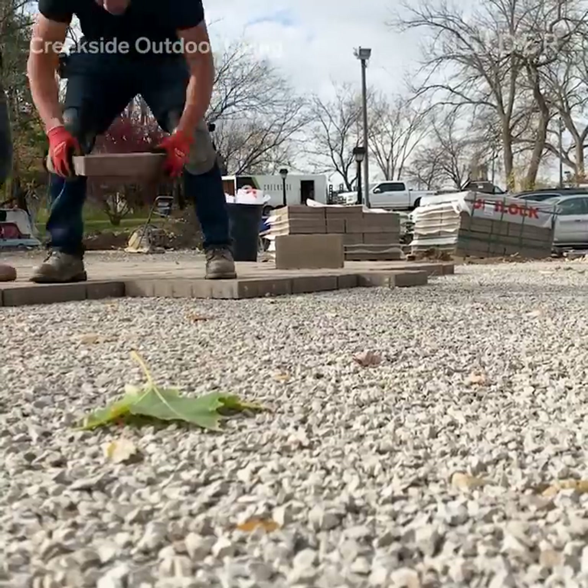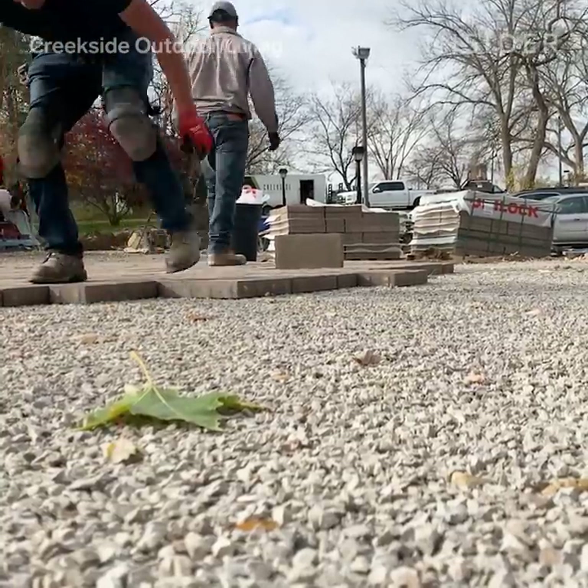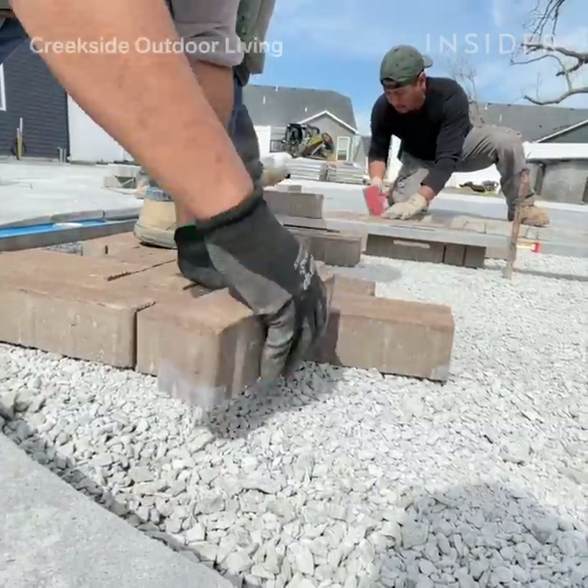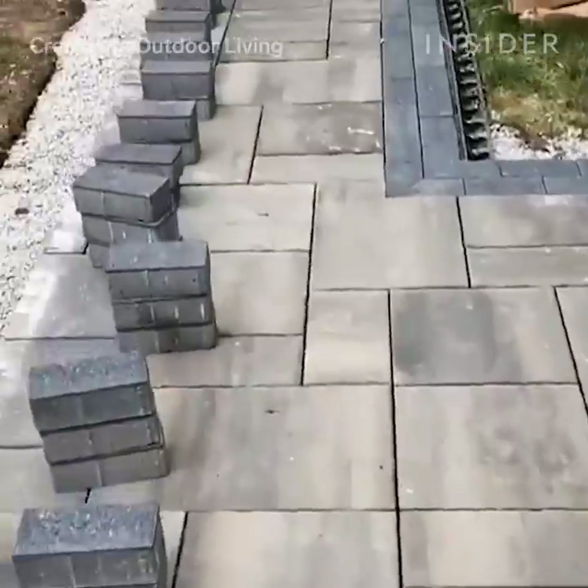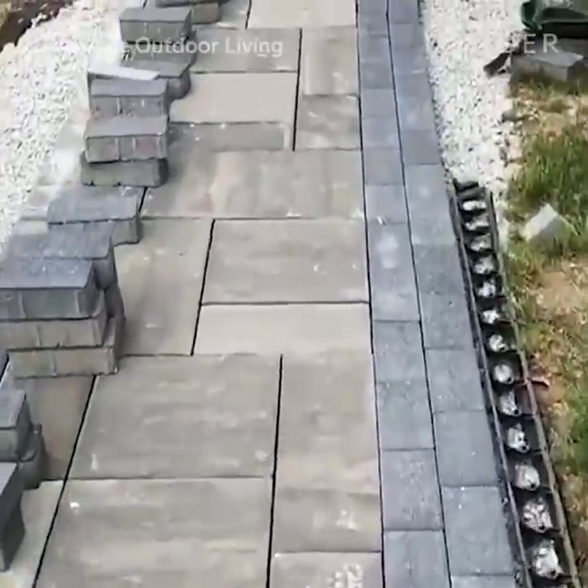After the foundation is complete for these pavers, we can start laying them. They are laid one by one. We have a pattern that is typically picked by the client — whatever they would prefer to see on their patio — and we follow that.